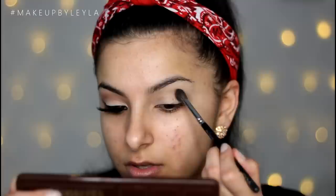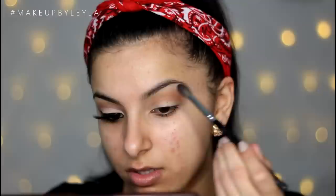Then I'm going to take the Too Faced Chocolate Bar palette and the first shade we're going to use is a nice peachy brown shade. This is going to be our first transition shade — it makes everything else blend really nicely and it's a really nice warm colour to start the whole look with.